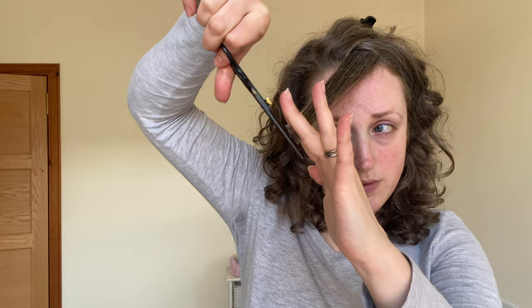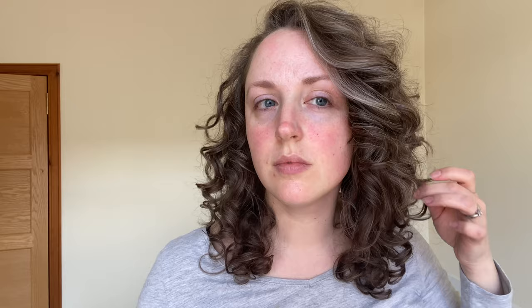Now I'm going to show you how I like to cut my fringe — or bangs — area. I figure out what is my fringe, clip the rest out of the way, then take that section of hair and pull it taut to the other side of my face and cut diagonally across the edge towards my face. This really helps that piece of hair to curl back into the rest of my hair and blend in. I learned that trick from the lovely Krista Levitt, a curl specialist — I'll pop her handle here, she's amazing, go follow her on Instagram. Then I do a quick check over all the rest of my hair looking for any wonky bits that need cutting.